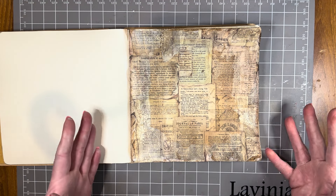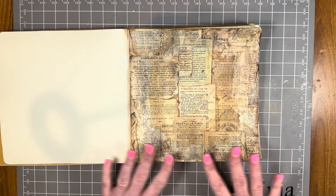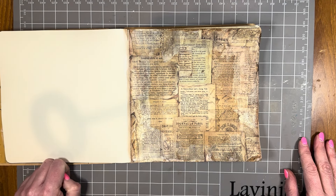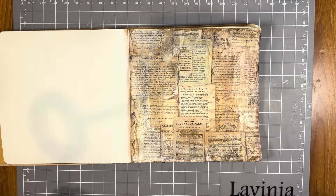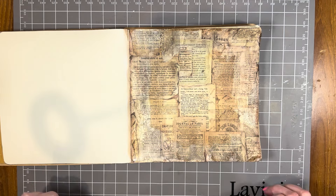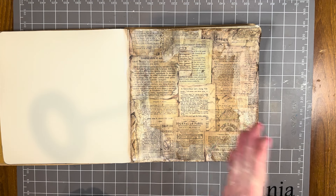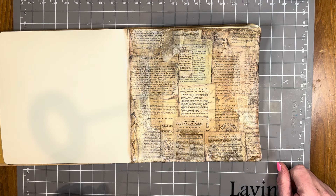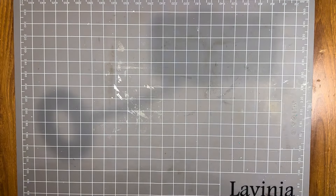I'll probably end up making a composition from the Vintage Library collection and putting it in the middle of the page, but I just love that look — it looks like an old book page. I would ink the edges with a brown ink, whether it be Vintage Photo or the Stamperia Coffee dye ink pad, and then add a composition in the middle. If I get a chance I'll finish that page and pop a photo at the end of the video, but for now I'm moving on to show you another way the Vintage Antiquing Paste can be used.